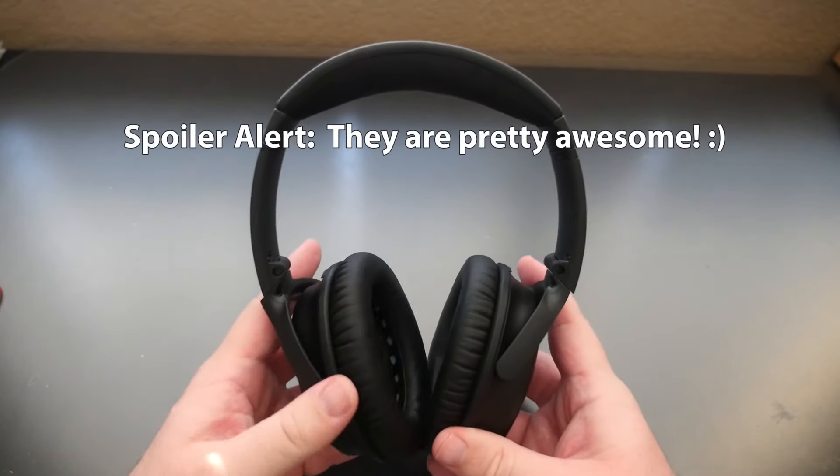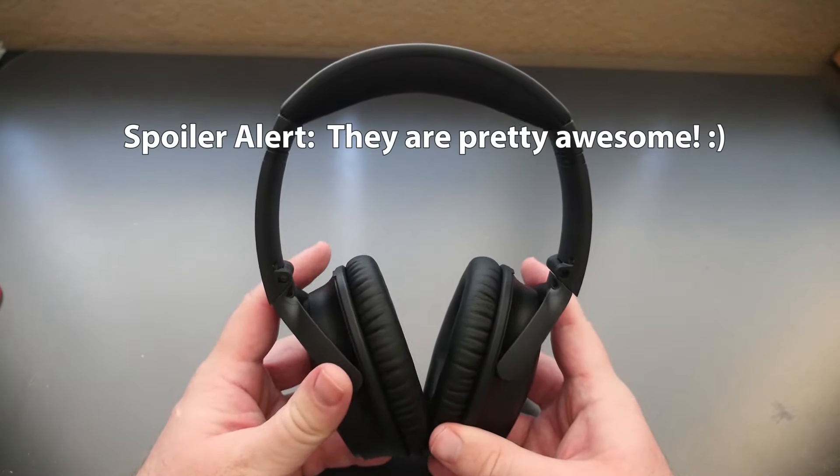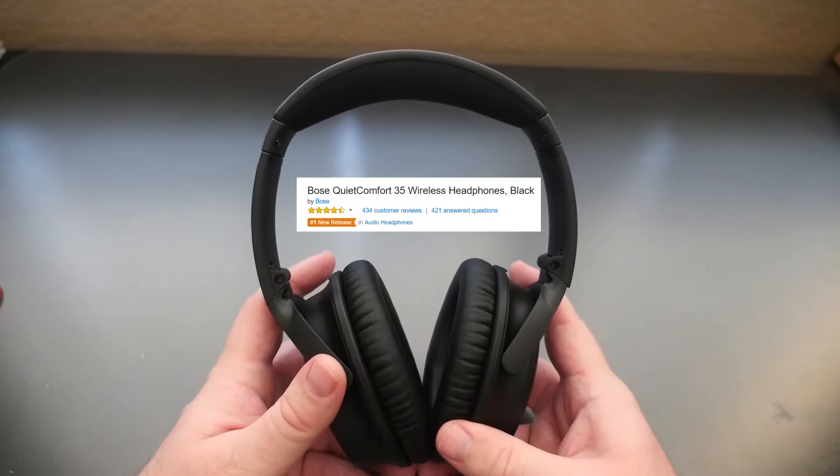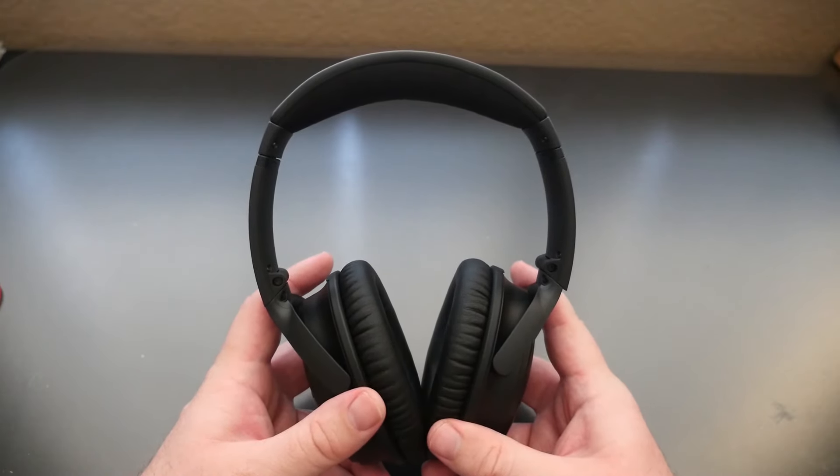Thanks for watching, don't forget to watch my review later on to see what I think of these headphones. If you want to pick them up I will link them in the description down below — crazy good reviews. Thanks for watching, see you down the road, peace.